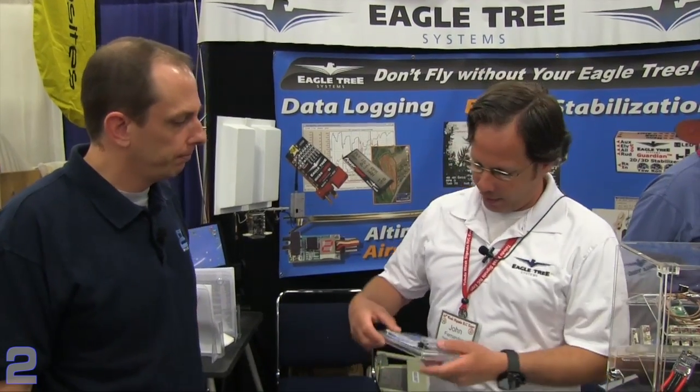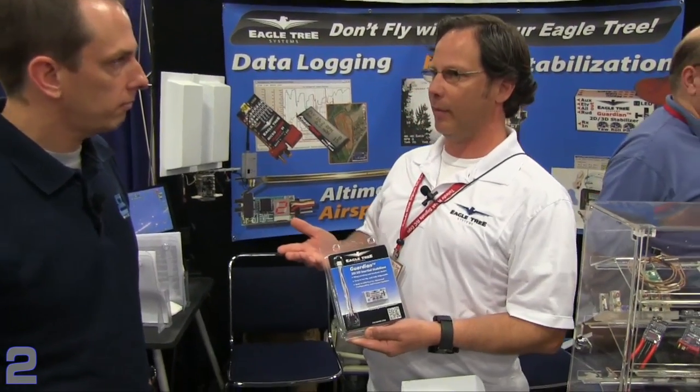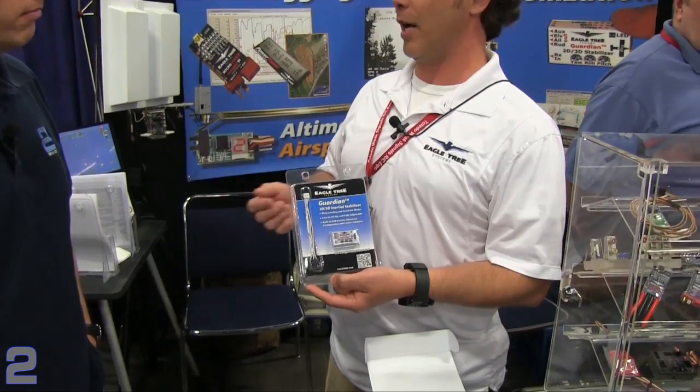When we talk about the Vector being at the large end of things with full-spectrum capabilities, you also have another product called the Guardian. There's a lot of discussion about it on forums and news groups. The cool thing about the Guardian is the stabilization — and unlike some manufacturers who integrate it into their receivers, you guys have it as a standalone so you can use your own radio equipment. Can you tell us a little about what the Guardian does?